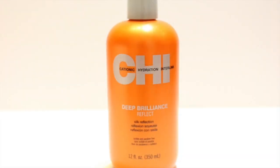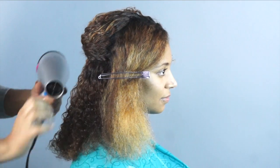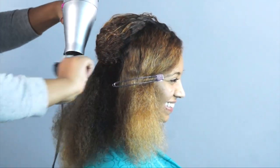Now I am going to add Chi Deep Brilliant Silk Reflect Oil as a blow drying and flat ironing base. This is going to add another layer of protection while making the surface of the hair super silky and smooth. I am using my hands to hold the damp hair until it feels dry and then my Denman brush to fully stretch it. This method may seem like it takes longer, but there's really no difference in time and it allows me to stretch the hair without damaging it.